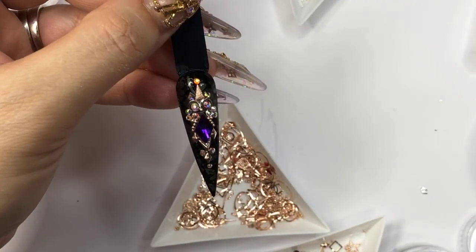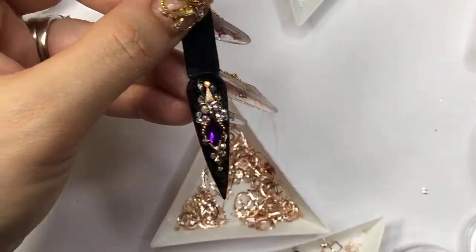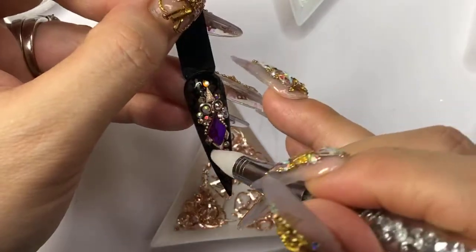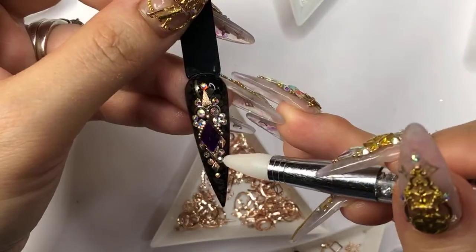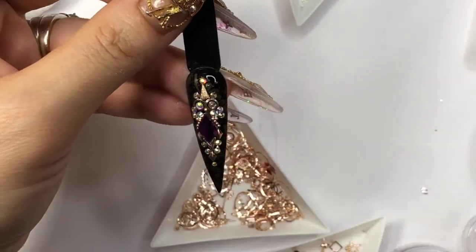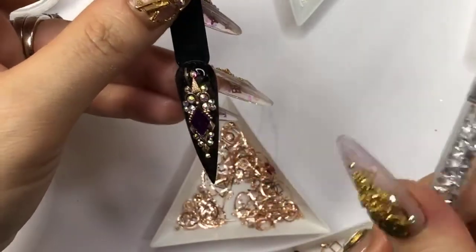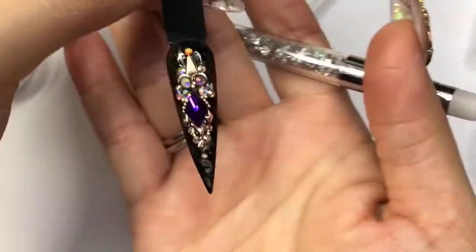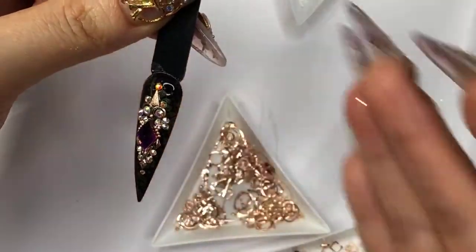I feel like on the end it's missing a little bit — however, it's just my personal preference. You can add it on — it feels complete now, but it still has some background there. If you're happy with this, we are going to cure this for 60 seconds.